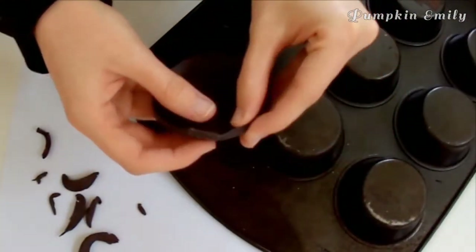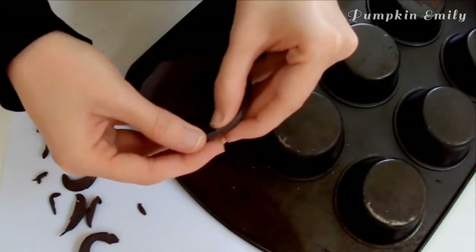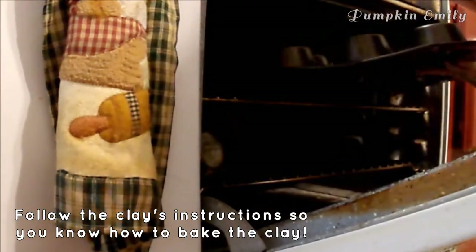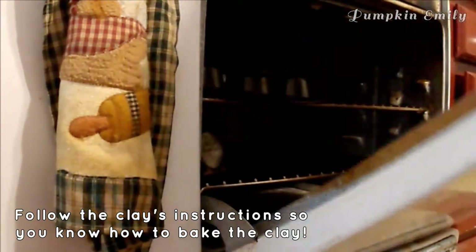When you're done trimming, take the clay off of the pan or the bowl and smooth out the edges with your finger. When you like how it looks, put it back onto the pan or the bowl. Now you can bake your bowl in the oven — make sure to check your clay's instructions before baking. I baked my bowl at 275 degrees Fahrenheit for 10 minutes.